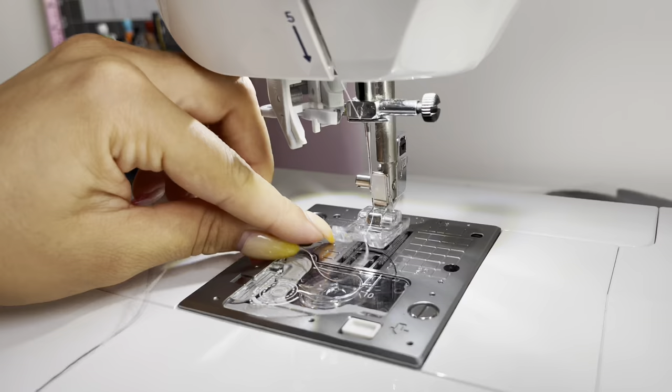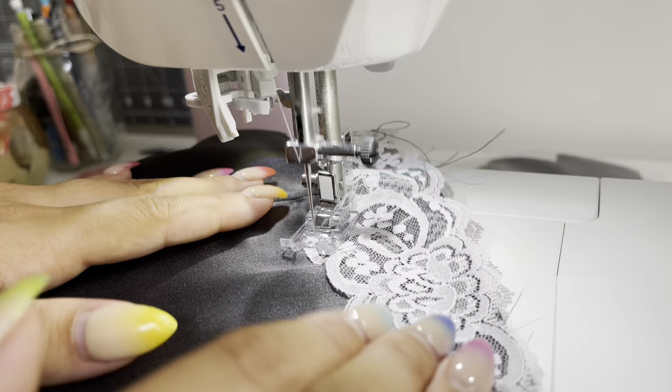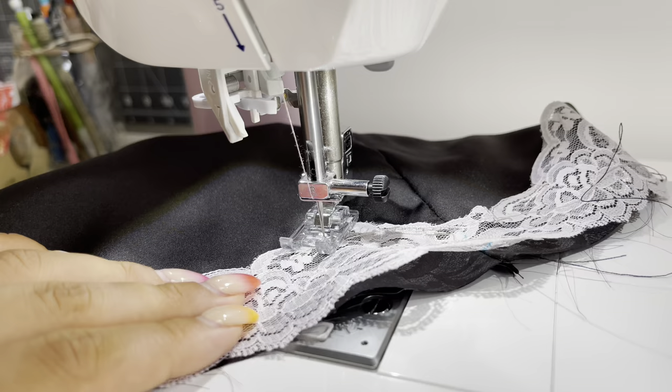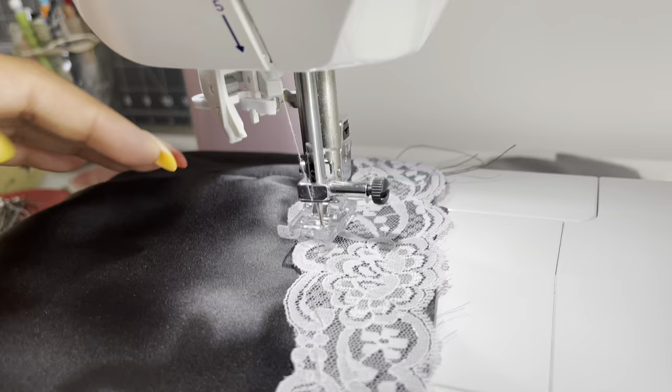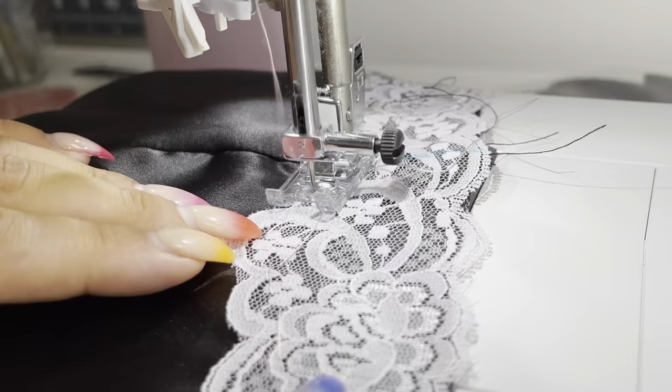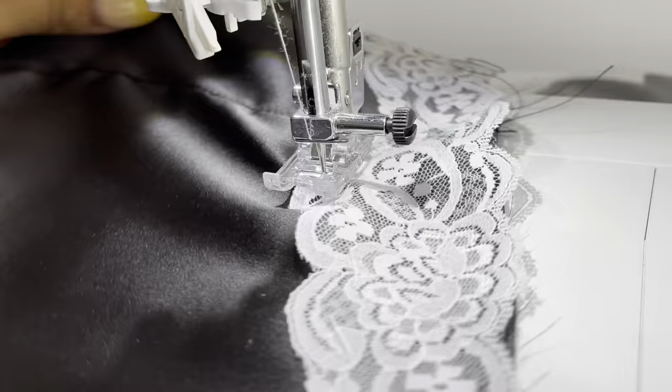My bobbin thread is black and my top thread is pink so everything is color matched. You're doing the same motion as on the cami — lifting up your presser foot, stitching with a zigzag stitch, lifting, pivoting as you follow the motifs of the lace. The sewing foot I'm using for this applique is actually called an applique foot — it's clear and lets you see where you're stitching, which makes appliqueing so much easier. I have linked one down below.